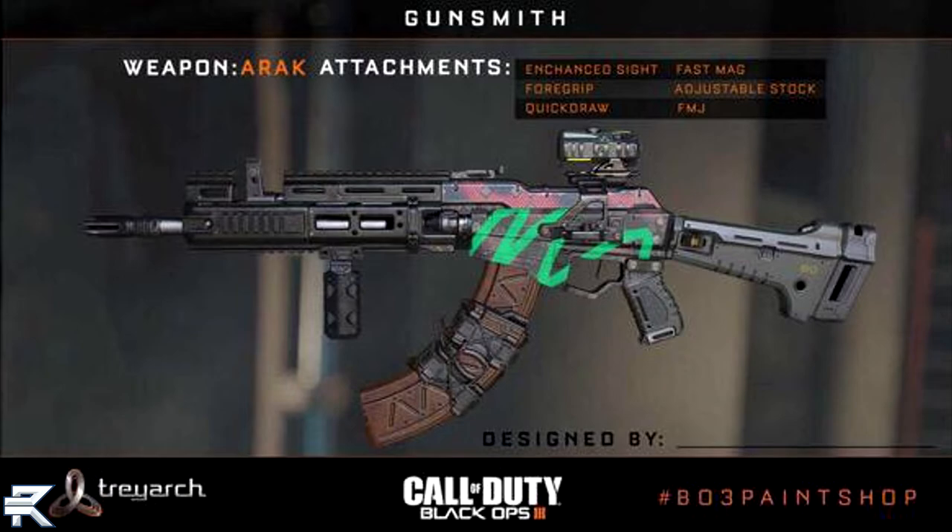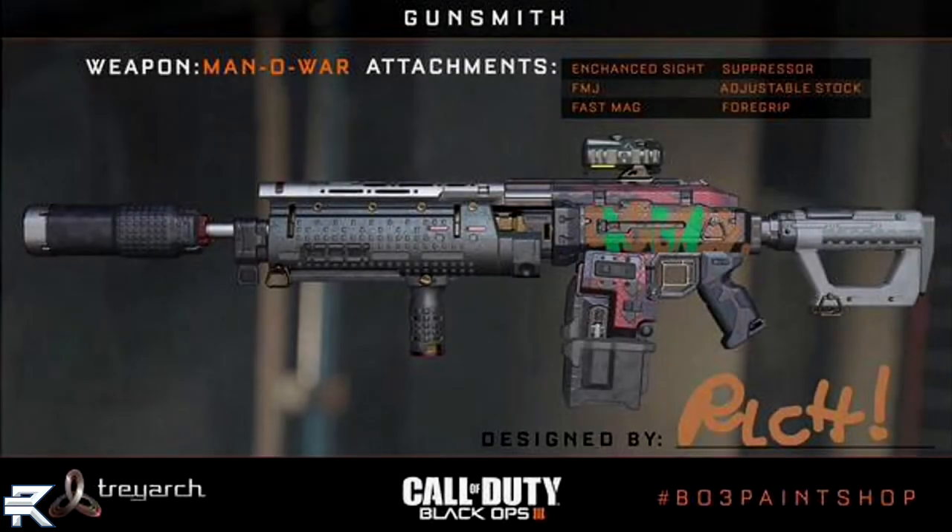Going on to the next weapon, we have the Man-O-War. This kind of reminds me of the Commando from Black Ops 1, and if they're bringing this gun back I am going to be very, very happy because I loved the Commando. One thing that might have stuck out to you guys is 'designed by Rick' in the bottom right-hand corner. Is that a developer? That might be a character in the campaign — I have no idea, but it's very interesting. We don't know what it means, but we will get more information in the next coming days.